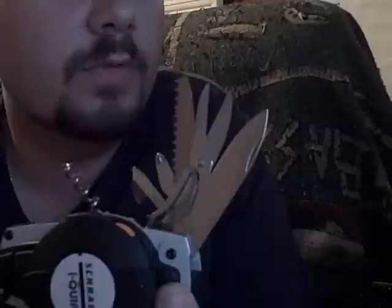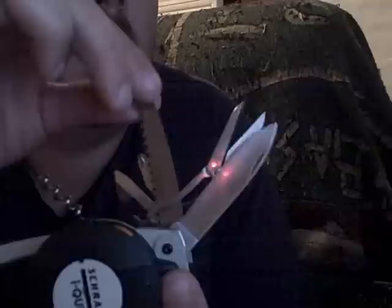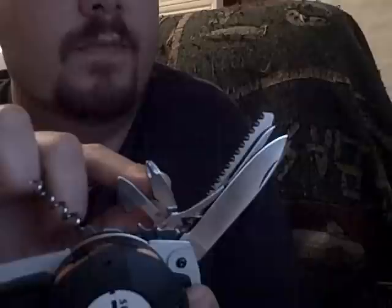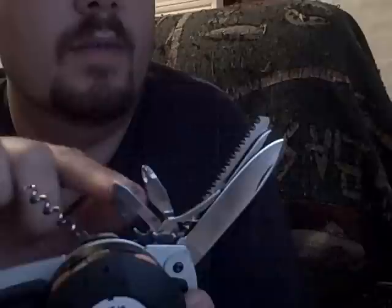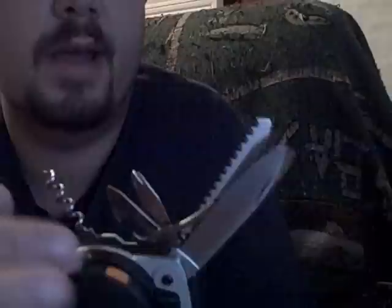Starting out with the blades and tools first: you have a spear point blade that measures 2 and 3 quarters inches, plain edge. Next we have scissors, a saw blade, a combination flat head screwdriver, Phillips, and a bottle opener, and next a combination flat head screwdriver and can opener for different style cans, and a corkscrew. All these tools lock open in the open position, and you release them after opening the compartment — all lock but the corkscrew.